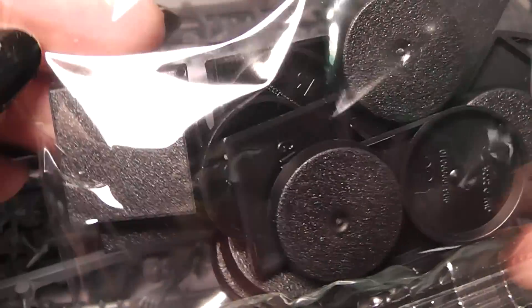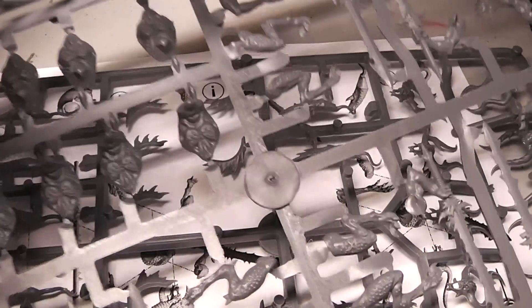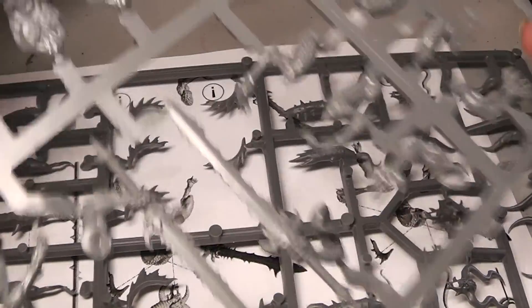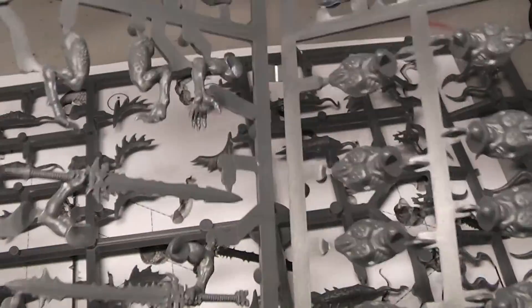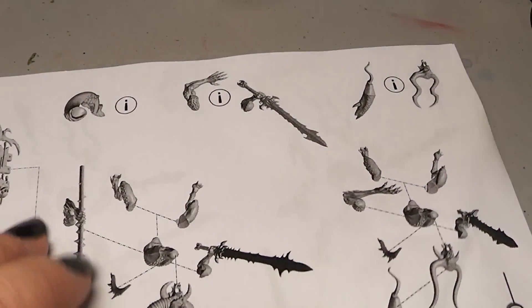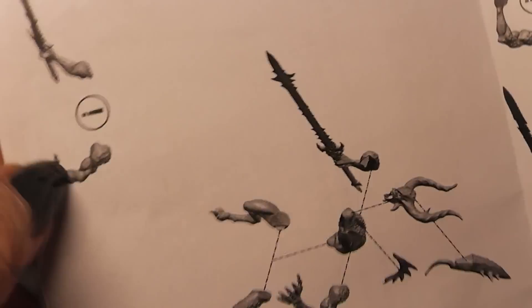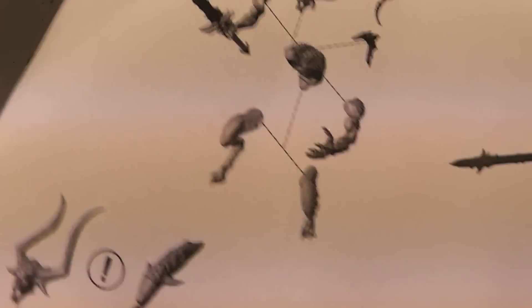We got a bag of bases - square and round bases - because the daemons are for Warhammer 40K and Warhammer Fantasy. And then you got three sprues basically, one still connected. I will break that quickly. Let's move them away. And you have here the instruction manual, how to build your Bloodletters with nice 3D renders.